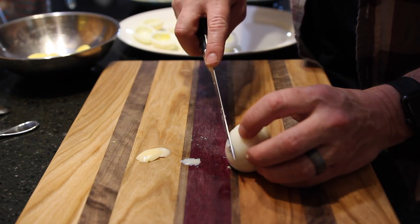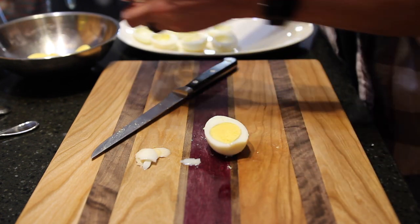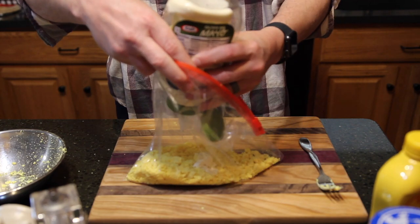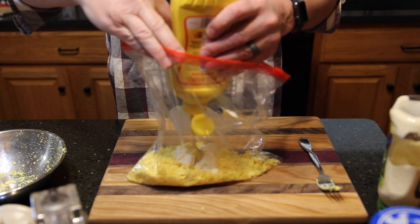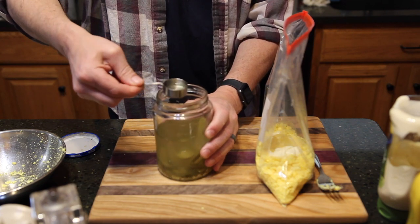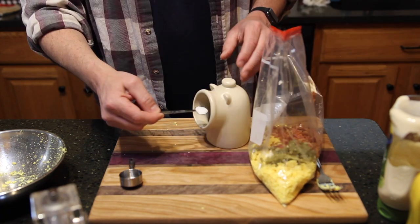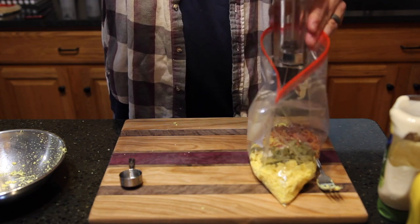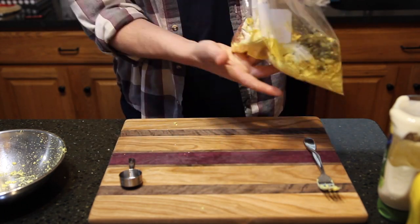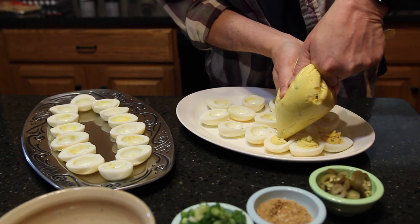One trick I learned is to cut off a thin slice of egg white on each half of the egg — it helps stabilize them on a plate and keep them from rolling over. I mash up the yolks with a fork and toss them into a large zip-lock bag. Into that bag goes about three to four tablespoons of mayo, about a tablespoon of mustard, a tablespoon of white vinegar or apple cider vinegar — or like I'm doing, some of that pickled jalapeño juice — then the jalapeños, bacon, about a quarter teaspoon of kosher salt, and some fresh cracked pepper. Squeeze out the air, seal the bag, and mush it all up. Doing it in the bag lets you snip off one corner and pipe it right back into the egg whites.